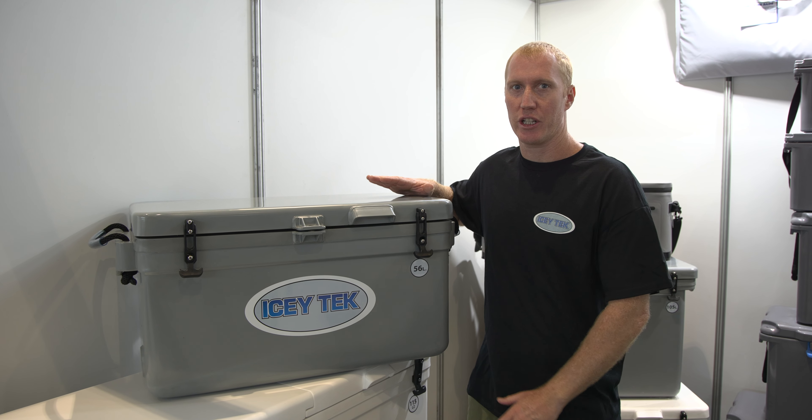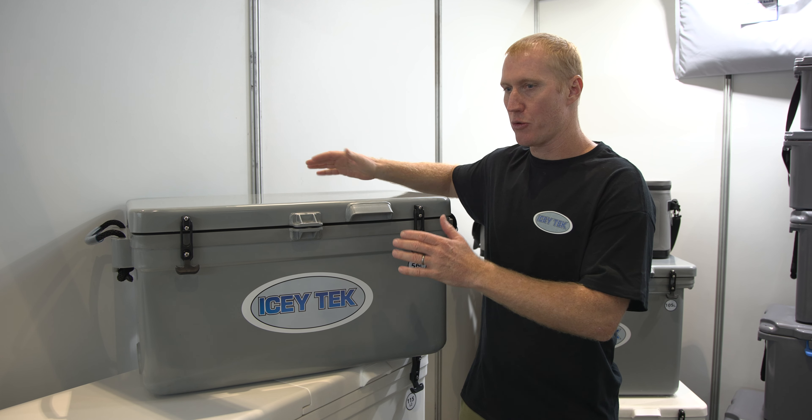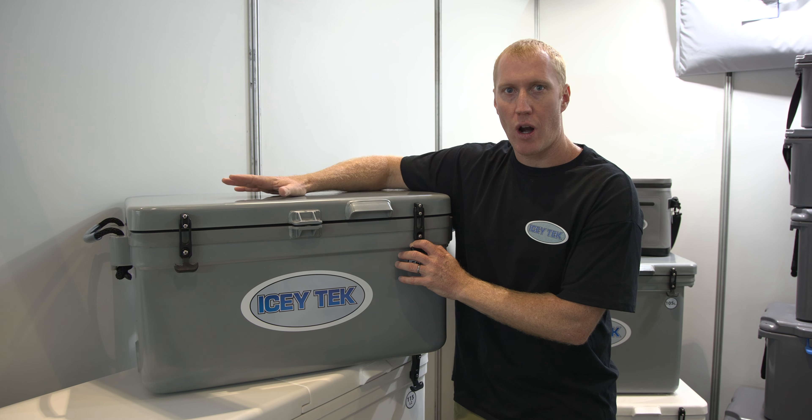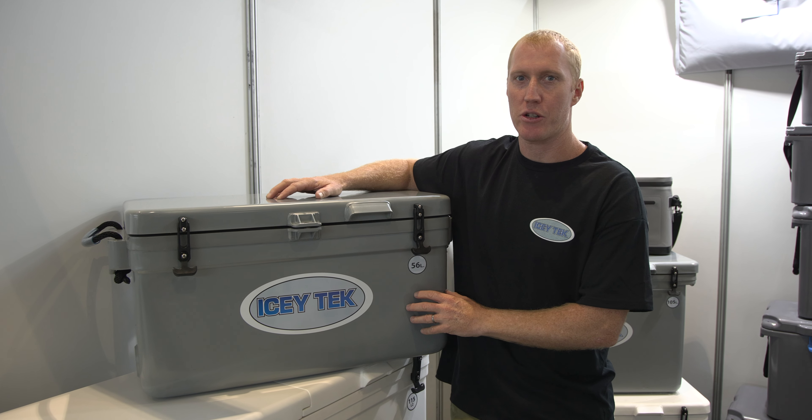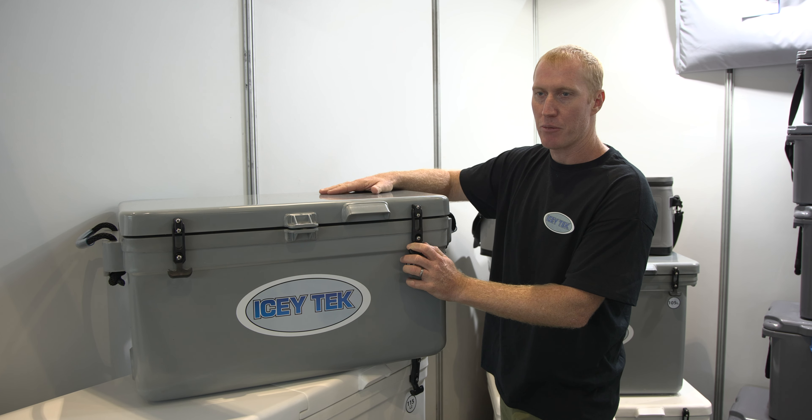This is our 56 litre cooler. It's in our long format, so it's longer than it is wide and high. This is a great little camping cooler or for fishermen who catch small and medium sized fish. It fits in a boat really well.